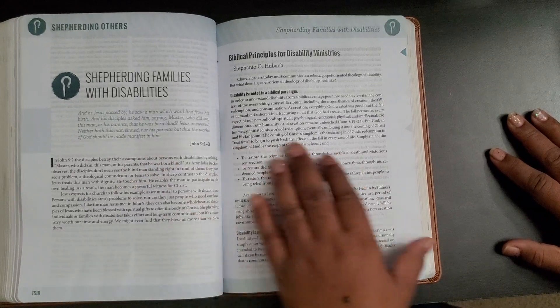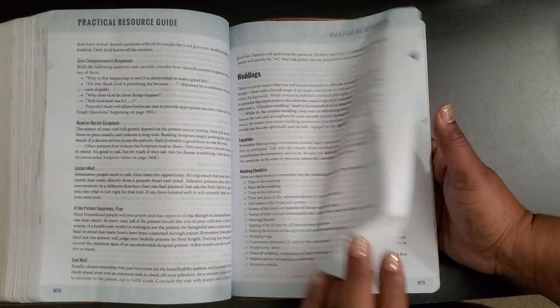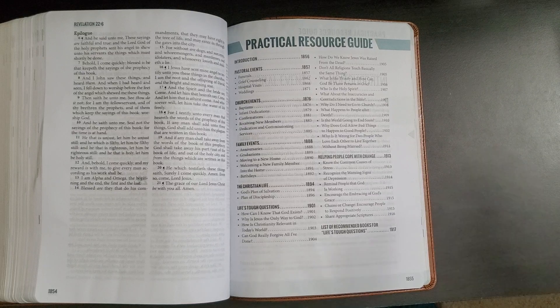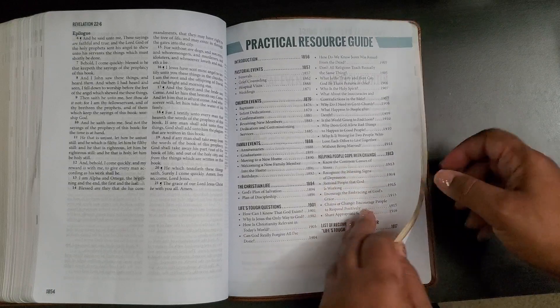There's a lot of nice information — like shepherding families with disabilities — that could be used for anyone. You don't necessarily have to be in leadership. We're all supposed to be sharing the gospel, and if you're a believer you are shining your light for others to see. Having knowledge to help someone — not saying go start your own church unless you're called — but any information that helps you in your walk with God and can help someone else is always making your light shine brighter.